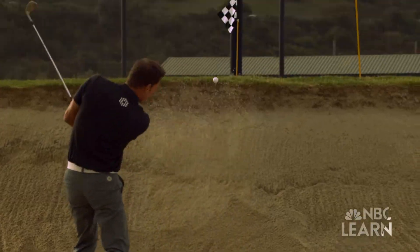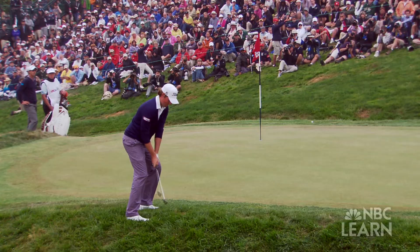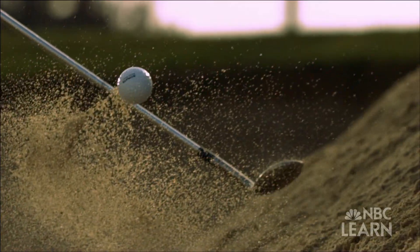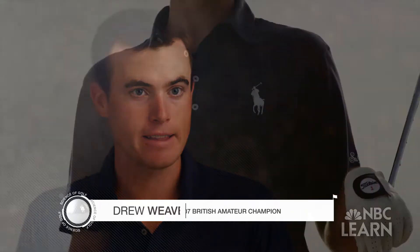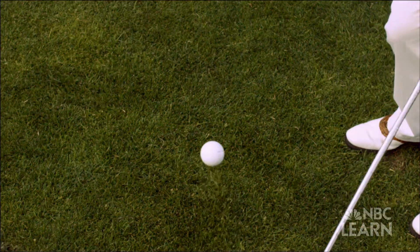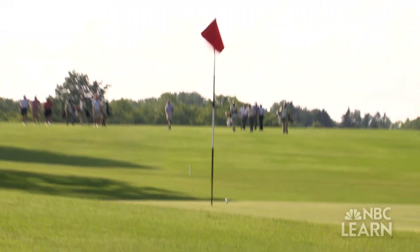From the high pitch to the gentle chip, the short game is something that golfers strive to perfect and it all revolves around the physics of spin. Around the greens you need something that you can control the golf ball with, and so spin is that thing. Professional golfer Drew Weaver says that backspin is crucial in order to get the golf ball to stop close to the hole.